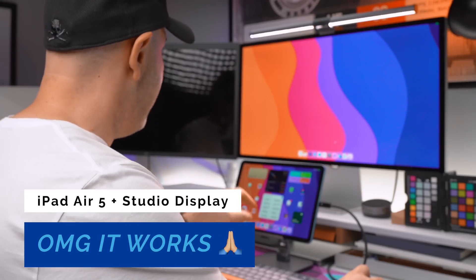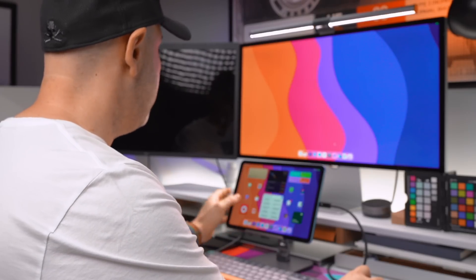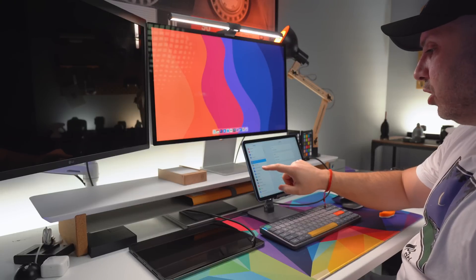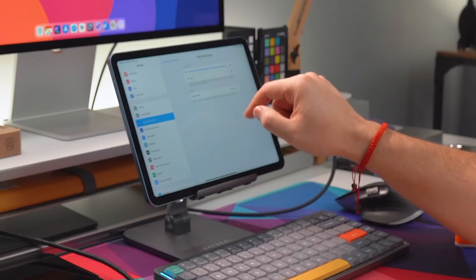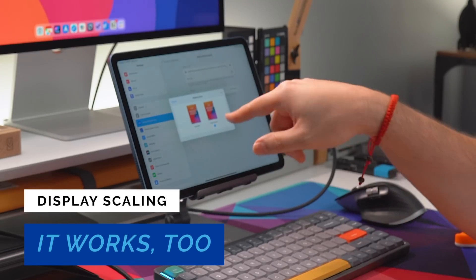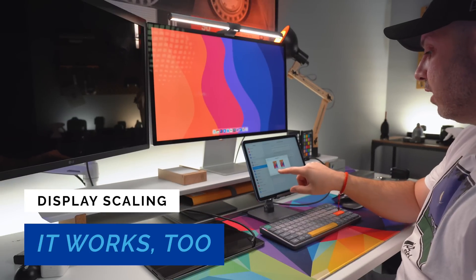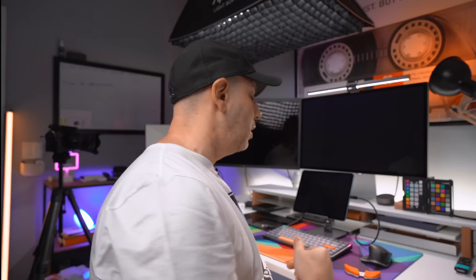The display is being extended — here on the iPad I have my home screen, and I can move around and nothing changes on the secondary display. Going into Settings, Display and Brightness, then the built-in Retina Display: brightness is configurable, True Tone is configurable, and Display Zoom — we have Standard and More Space. That is available on this device.